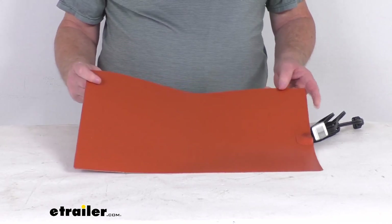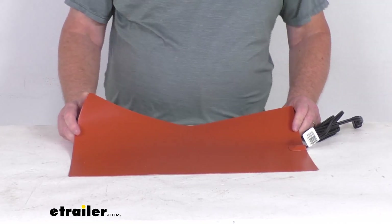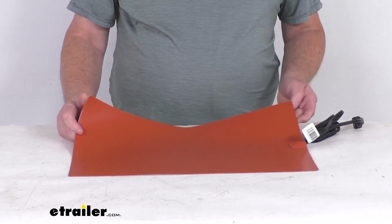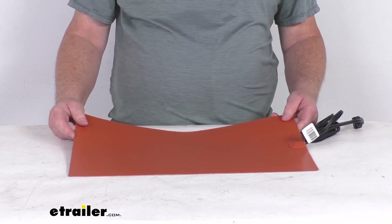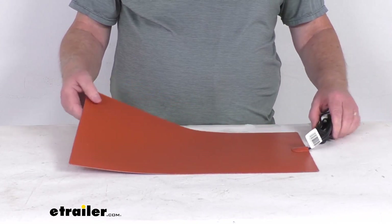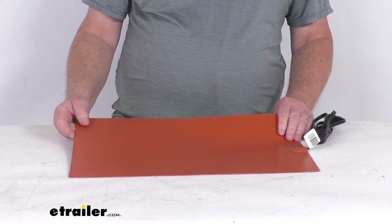This pad is designed for the series 8D batteries, which are some of the largest 12 volt batteries available. They usually have a rough dimension of about 21 inches long, 11 inches wide, and about 10 inches tall. This heating pad will help keep that car battery at full power in the winter for more reliable startups.